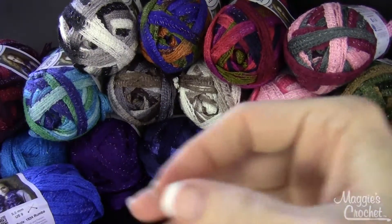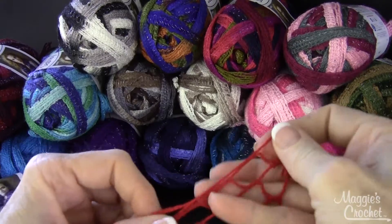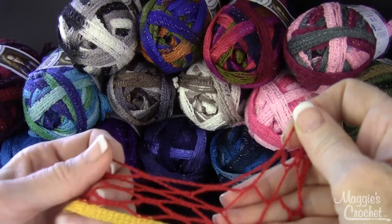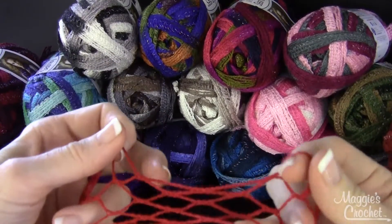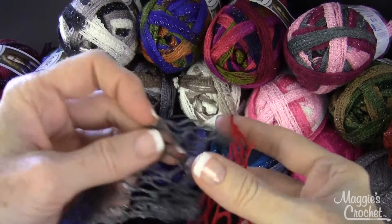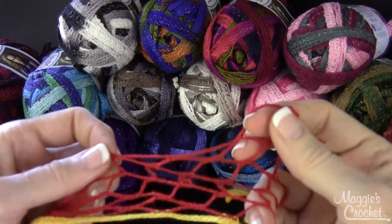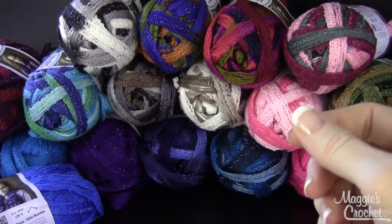The Sashay also has bigger loops. So there's a different technique for working with Sashay than there is with Starbella. Here's Starbella and it has the big loops like that. It's different when you're working in the small squares versus the bigger squares. I'll do another video after I show you the colors of these yarns.